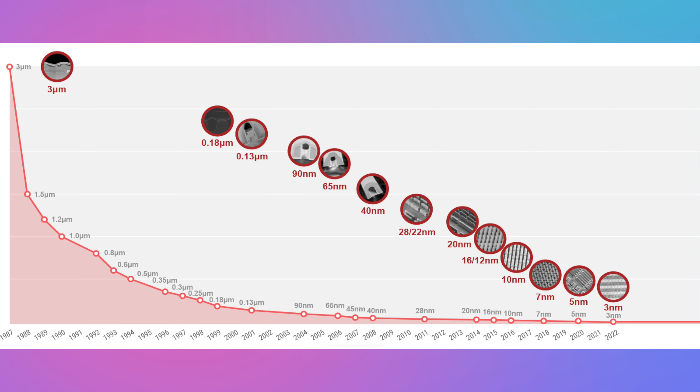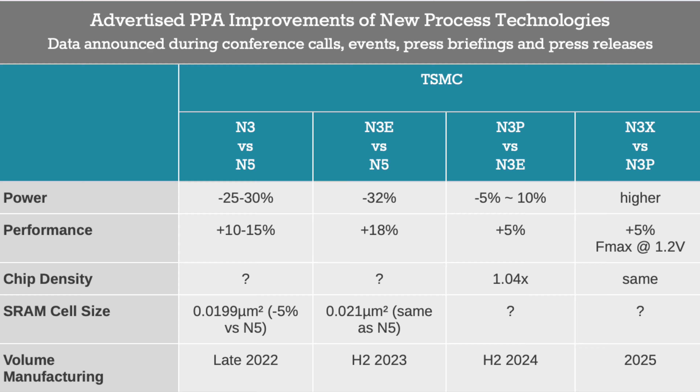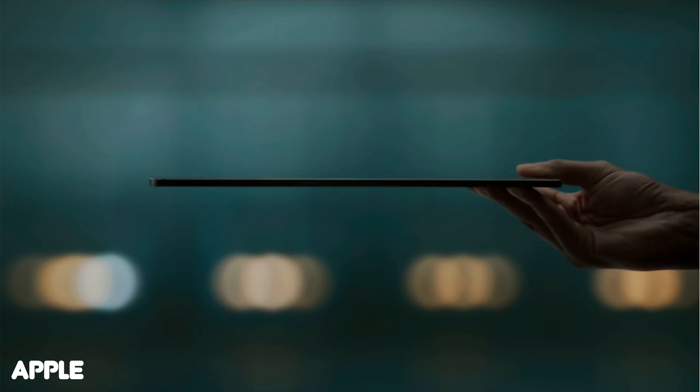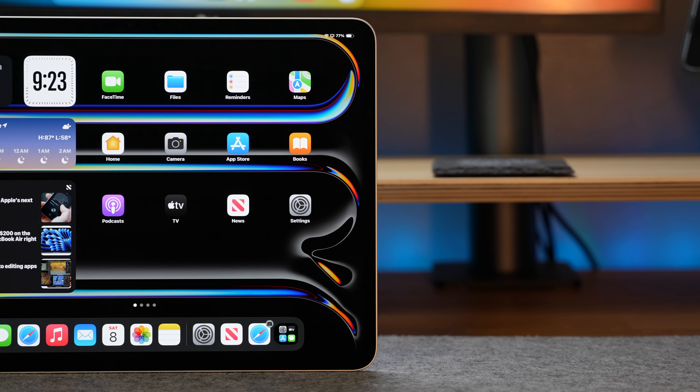What made me most excited about this jump can be summed up in two letters: AI. The M4 was heavily rumored to be built with AI in mind, and although not a lot of AI features were announced at launch, WWDC is just around the corner. After watching the Let Loose event and seeing Apple introduce their thinnest product ever, equip it with the most advanced OLED Ultra Retina XDR display, and top it off with the rumored AI-focused M4 chip, I knew I had to give it a try.